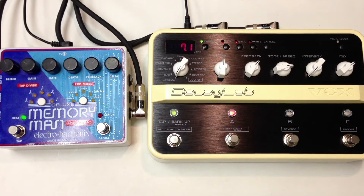This is a comparison of the Deluxe Memory Man Tap Tempo and the Delay Lab from Vox. I'm playing on a Fender Strat into a Vox AC-30. Clean signal.